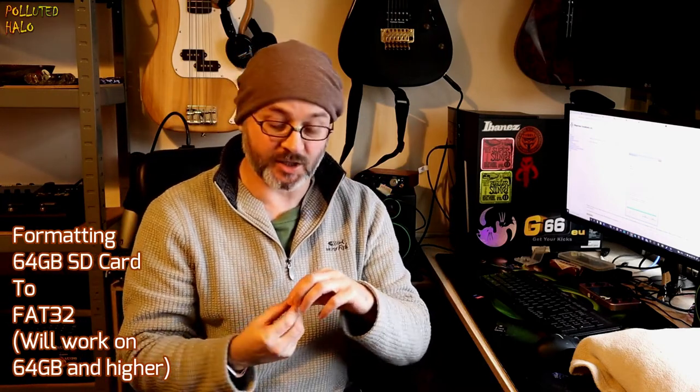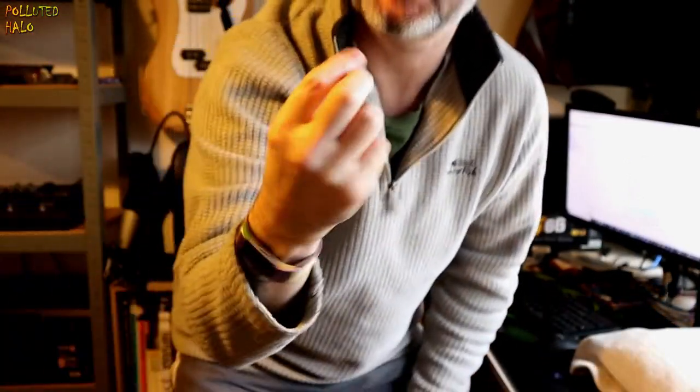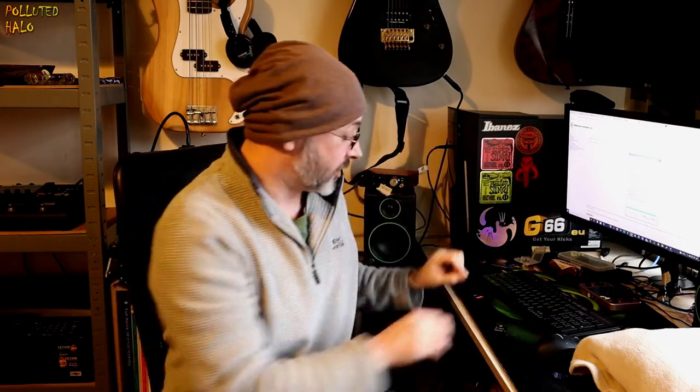Hello folks, and today we're going to format a 64 GB SD card — a little micro SD card. We're going to format it in FAT32, and you might have come across a few problems with trying to format larger cards, larger than 32 GB.